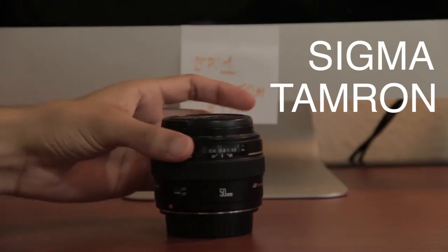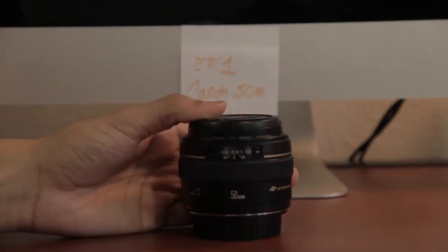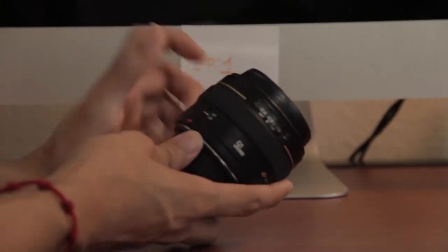There are competitors too, like Sigma and Tamron, to keep in mind when considering the size of this lens, but this lens is pretty good. The build quality is plastic, but it doesn't feel like cheap plastic — it feels like pretty good plastic. The weight is not too light, not too heavy.